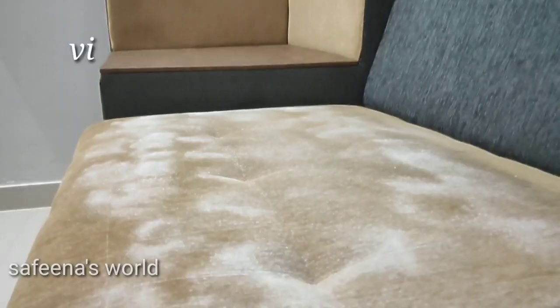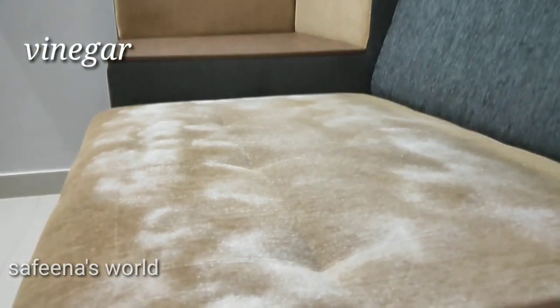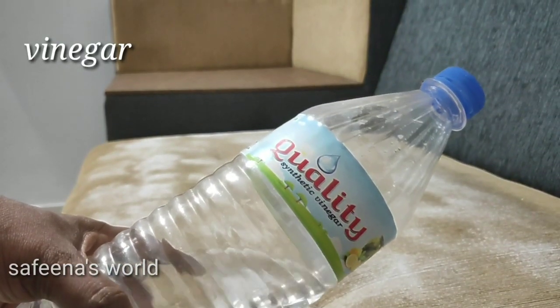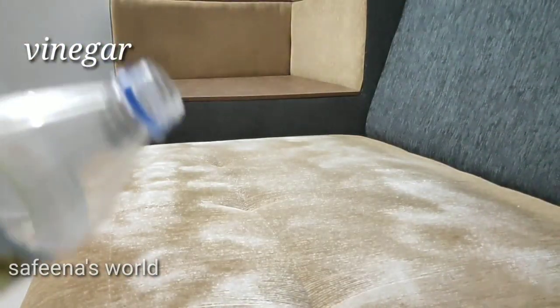Now, I'm going to add baking soda and detergent for baking soda. I'm going to add vinegar to the vinegar. I'm going to spread it.